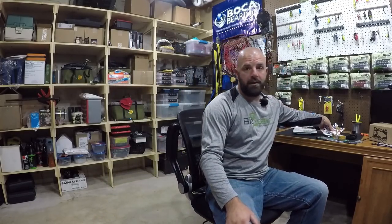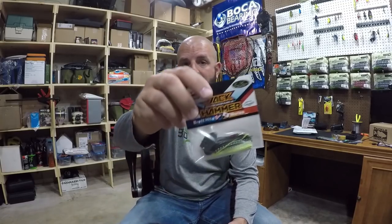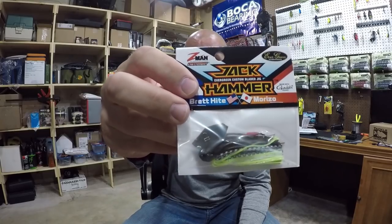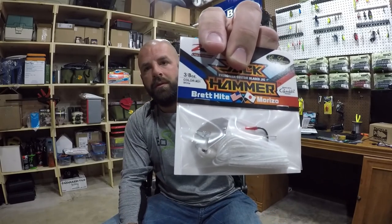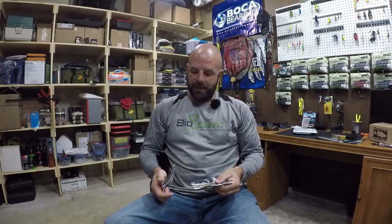Speaking of chatterbaits — if you guys haven't seen the video where my cameras got blown over, I did a quick little unboxing in that video. I haven't checked these out yet — these are the Jackhammers. You know I love the Shock Blades, but there's a lot of hype on this lure, especially for the price — I believe they're like $16, and I got a little discount from Monster Fishing Tackle, around 15% off. Picked up beehive delight, black and blue, and white — three pretty solid colors.